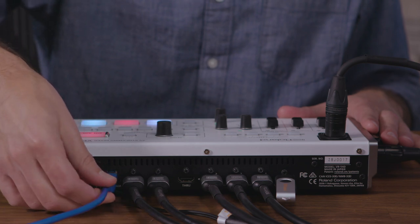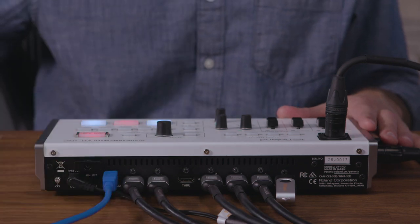First you want to connect the USB cable to the VR1HD. Note that you can use either a USB 2 or USB 3 cable for this, but I recommend using a USB 3 cable in case you plan to record and stream the video output as well over USB. More information about that is in the tutorial video about streaming in this series.